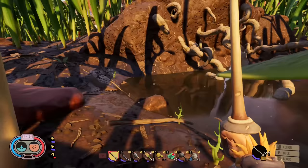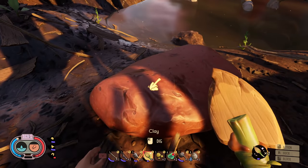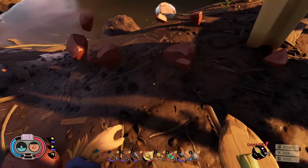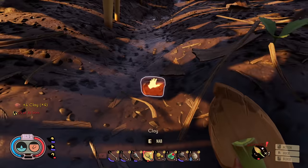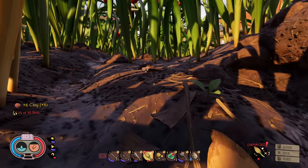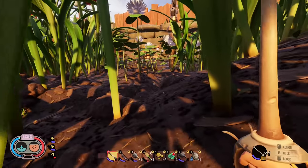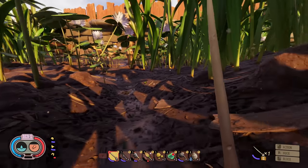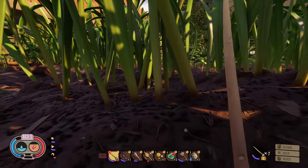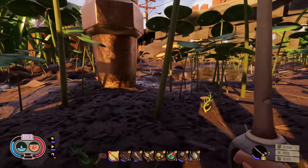Oh! I need that clay right there — this clay will work! Let's grab this. Don't wake up the stink bug. Two, three, four, five, six — okay, we got six pieces of clay. Let's keep going this way. Looking for clay — this area usually has clay but it also usually has larva. Wait, this area probably has clay, it's actually wet right here. Oh yeah, there's larva.